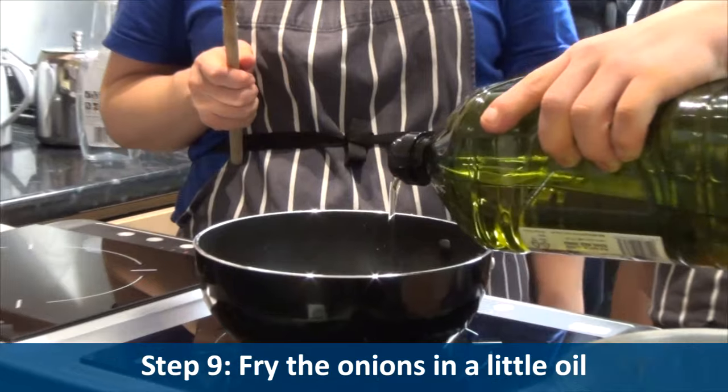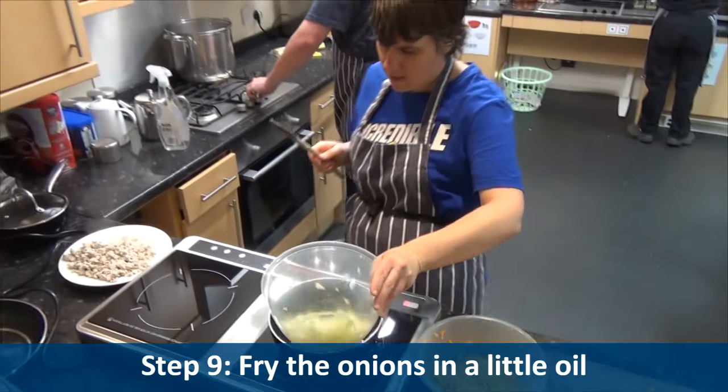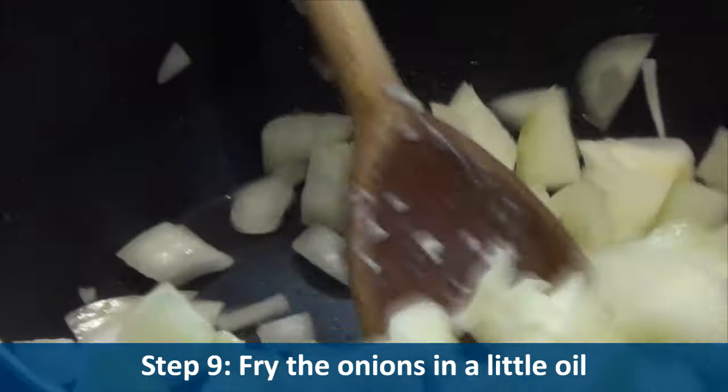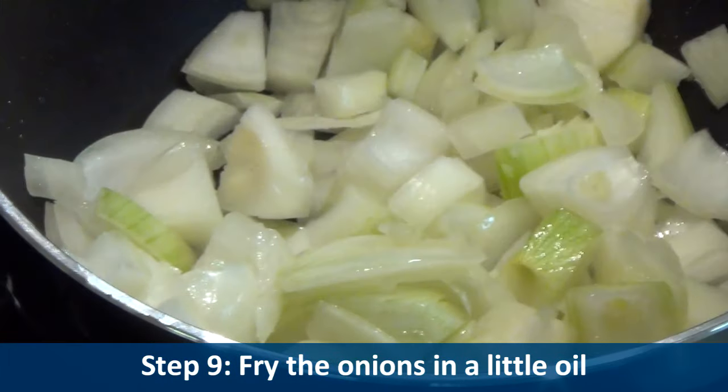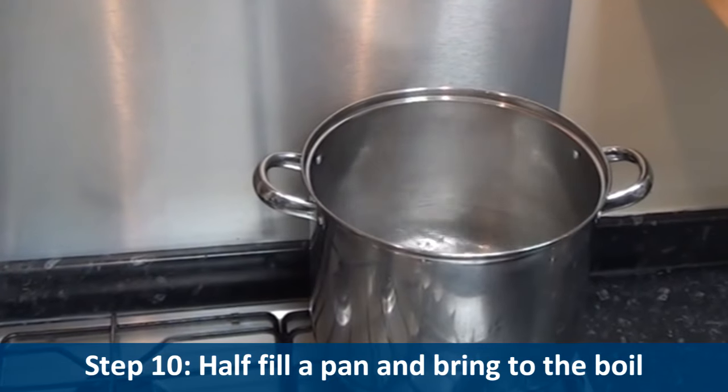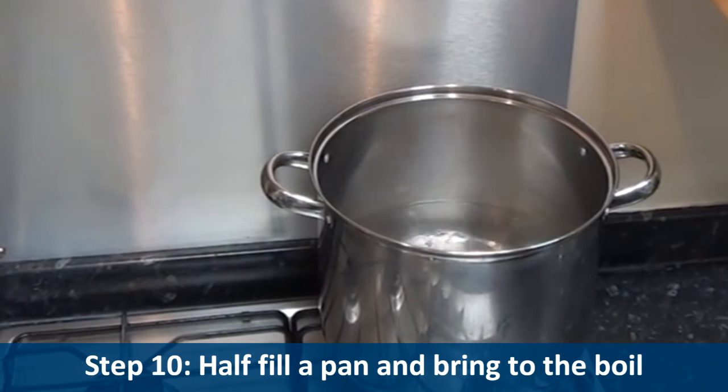Step nine: fry the onions in a little olive oil. Step ten: half fill a pan and bring to the boil.